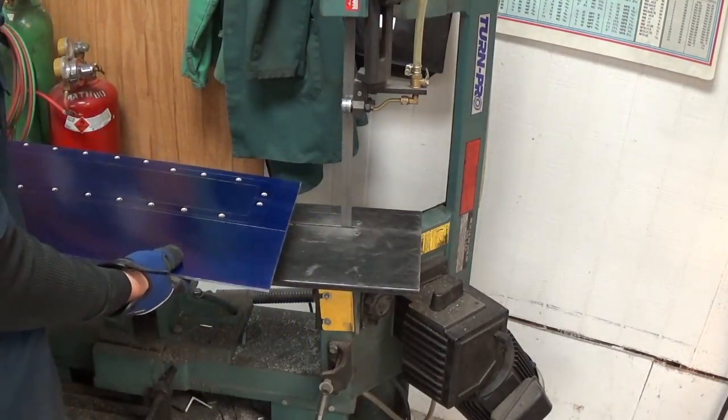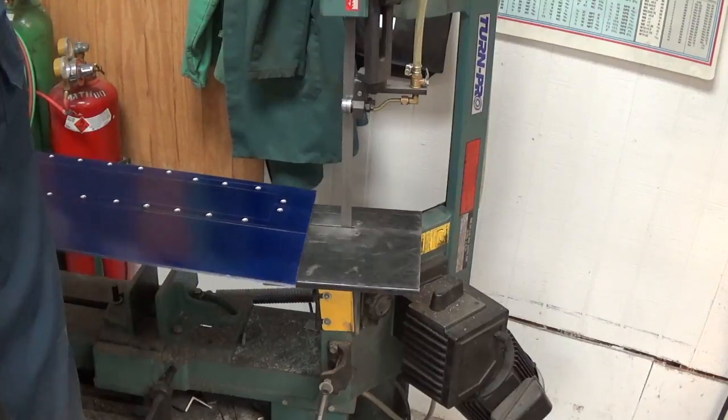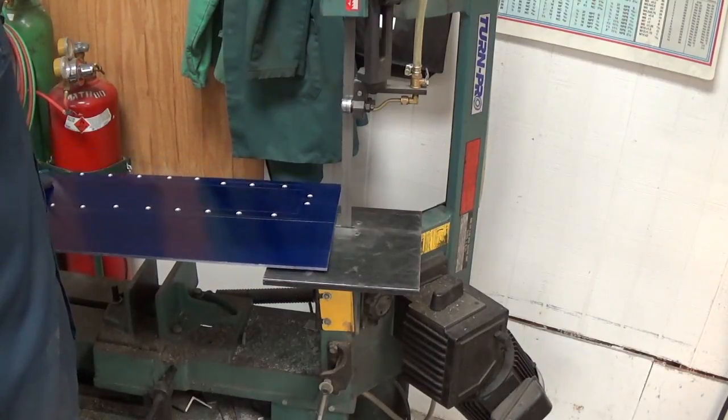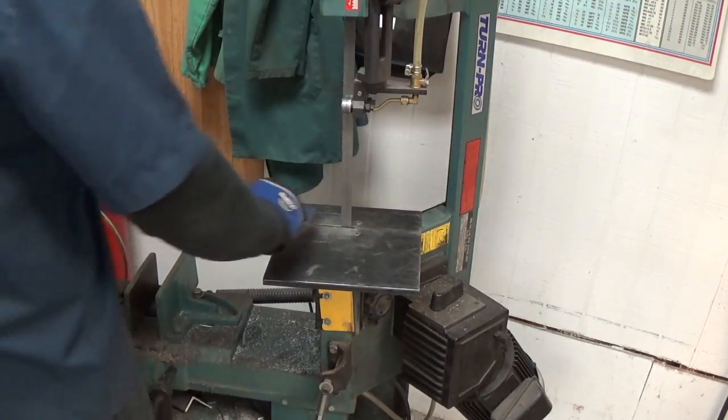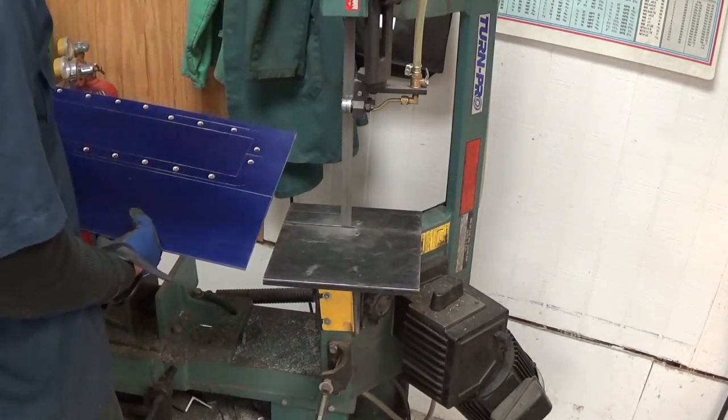So much for the pretty work — here comes the ugly work. I've got to cut this poor thing out on this crappy Chinese bandsaw. Maybe if enough of you watch these videos I can afford to buy a new one.